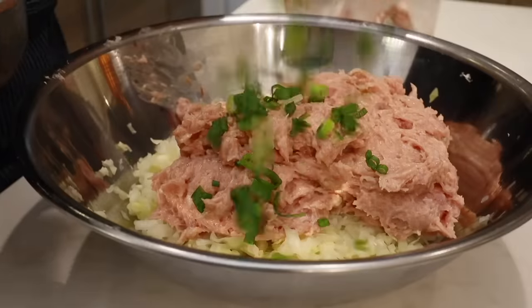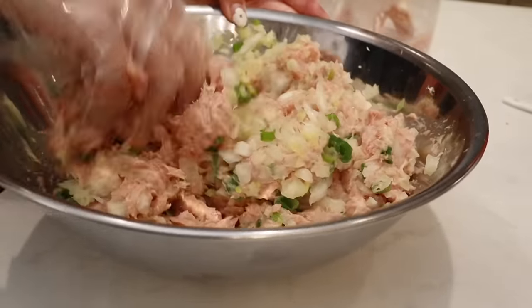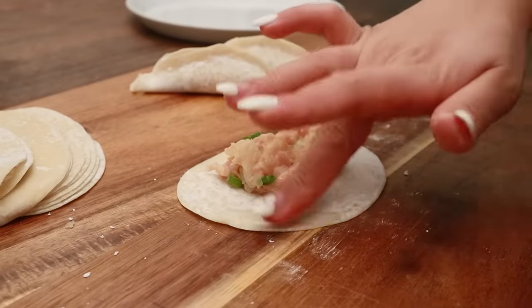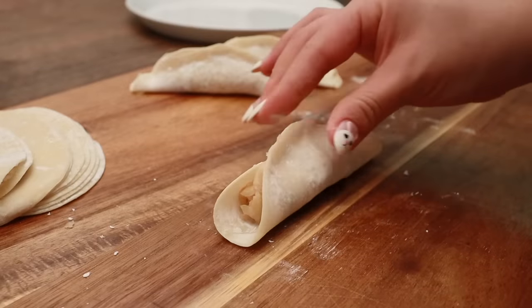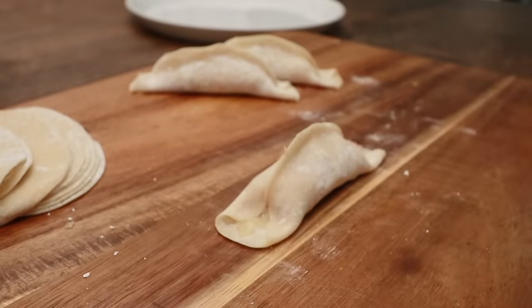We're going to make some guotie, which is really similar to Japanese gyoza. I'm going to show you the easiest way to wrap it: a little bit of filling in the middle, add some water around the edges, fold it in half, pinch the top part closed, and we're just going to press it down on the sides to close it off. That's it.